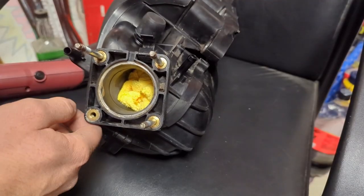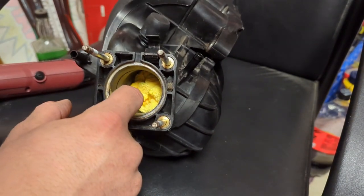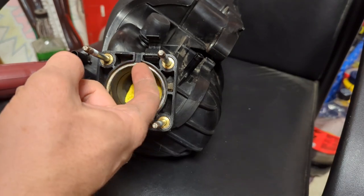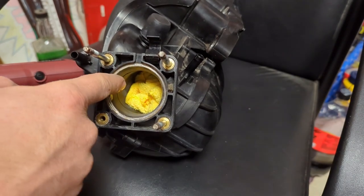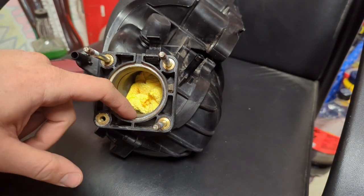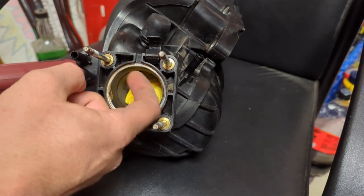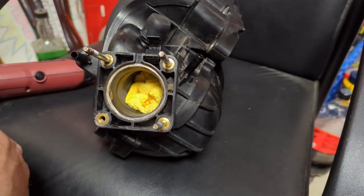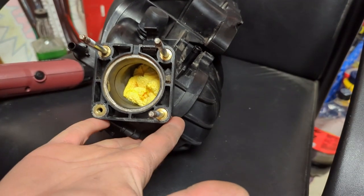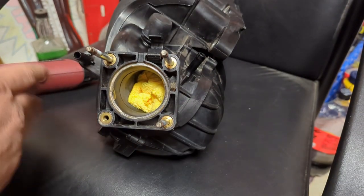All right guys, so I'm going against my better judgment and actually boring this out a little bit more. I took some of that same paint and marked right around in here so I can see how far I can actually take it. I think if I open this up all the way - basically make it flush with this lip - I should be able to get it to 60mm. I do have two of these intake manifolds so if this one gets junked, hopefully it doesn't, but just in case.